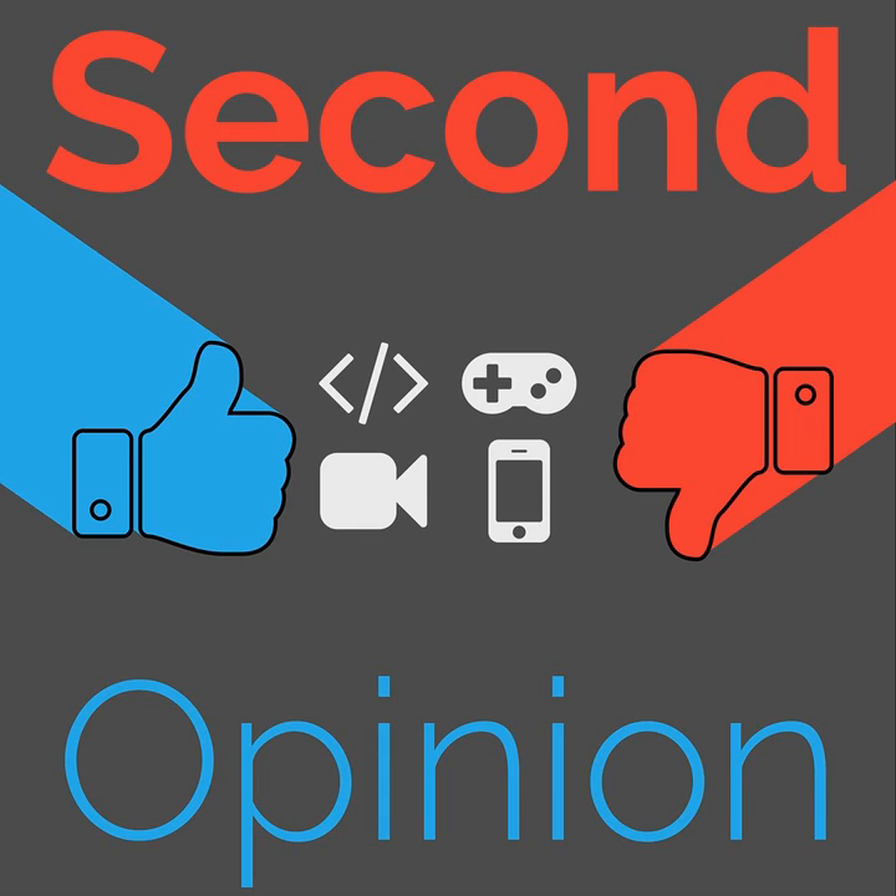Welcome to Second Opinion, the reviews show here on The Nexus. I am your host Ian R. Buck, and today I am joined by my dear brother Jonas Buck to help us review the Samsung Chromebook Plus V2. Find the show notes for this episode at thenexus.tv/so48.